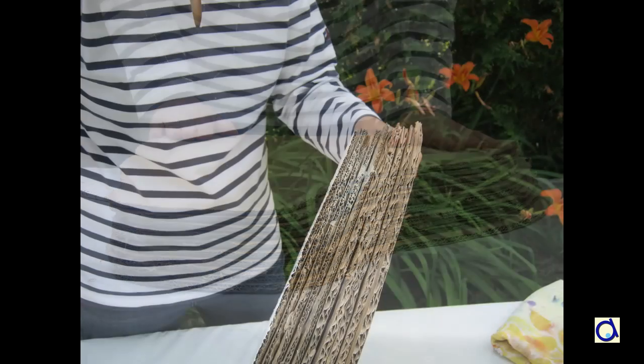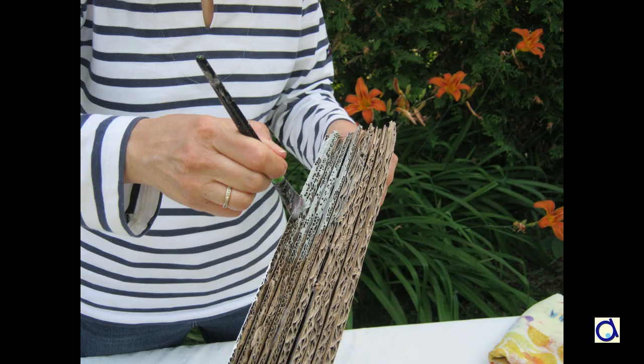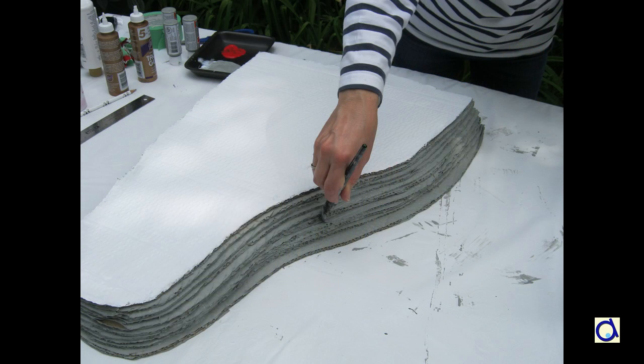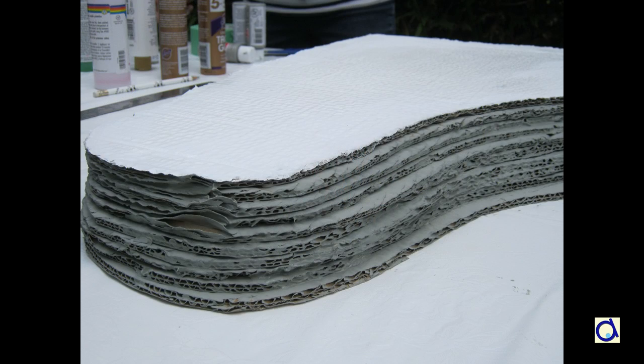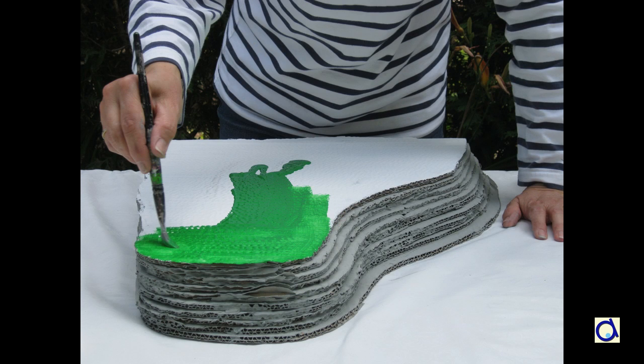When the cliff is dry, paint it in a colour of your choice. I decided to paint the sides of the cliff in grey to represent the rocks and the top in green to represent vegetation. Obviously, I could have painted everything grey.